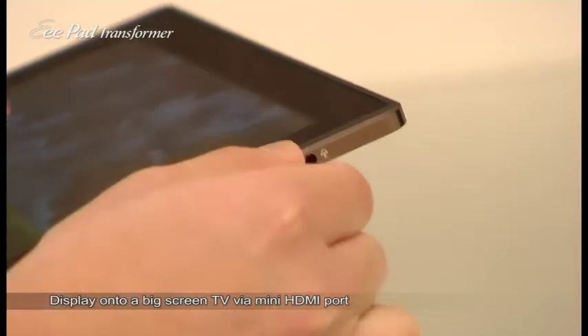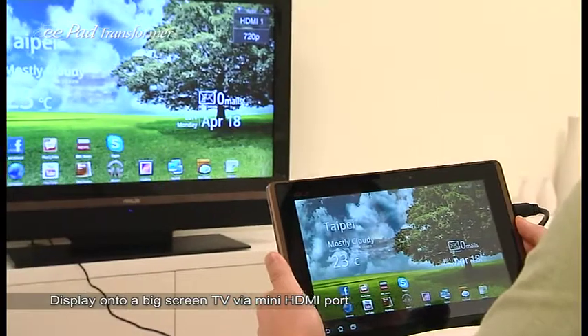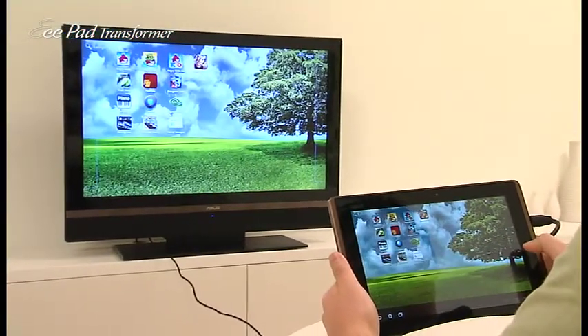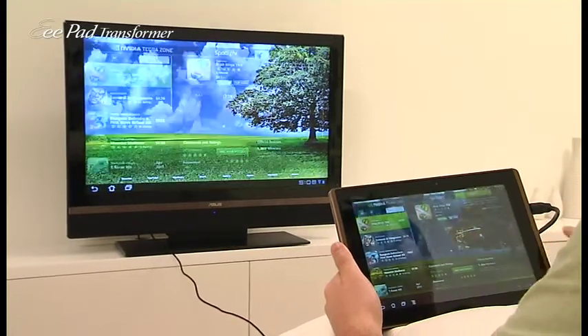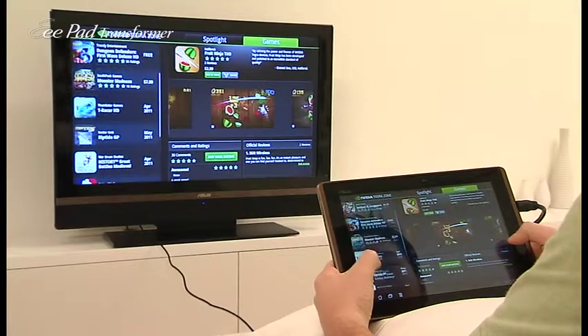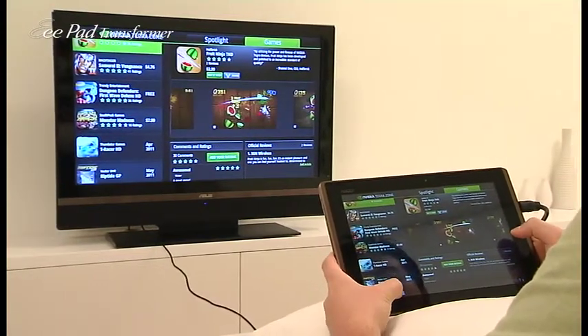Once the cable is plugged in, you can see that the TV automatically recognizes the input and displays the Transformer on screen. I've already downloaded the Tegra Zone application, which features applications optimized for Tegra 2 CPUs. And I've already installed the Dungeon Defenders First Wave Deluxe HD game, so let's go ahead and launch that.